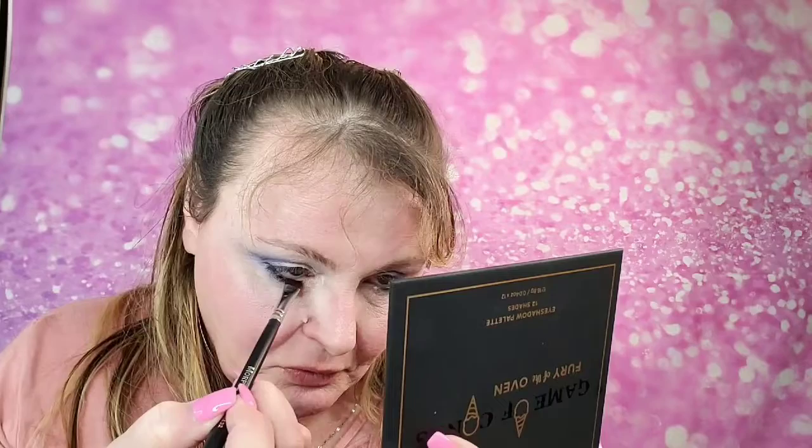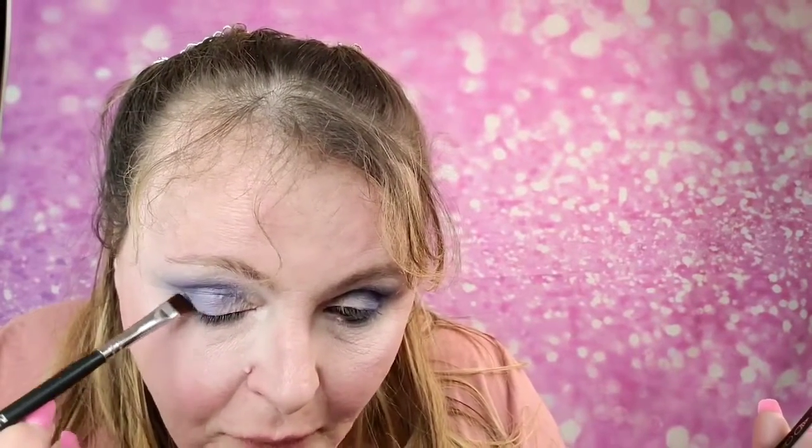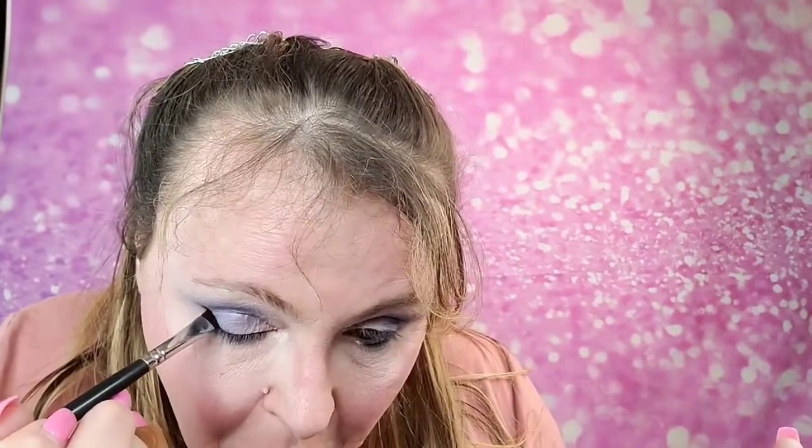Working that into the lashes right there. You don't want to go on the top unless you're going to wear falsies — I'm not, so I'm not going that route. I do come right here in the very corner and just cut that corner off to give it that pull. Same thing on the other side, really working that darker shadow into the lashes at that lash line.